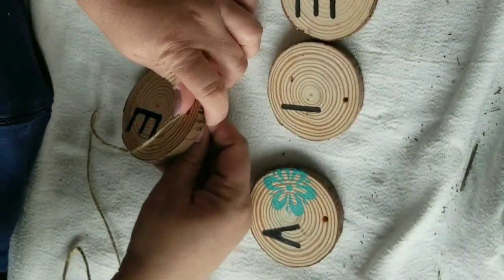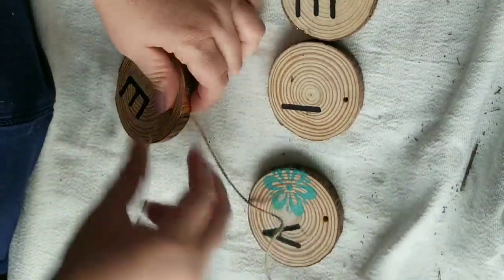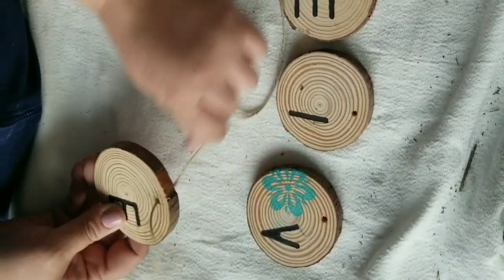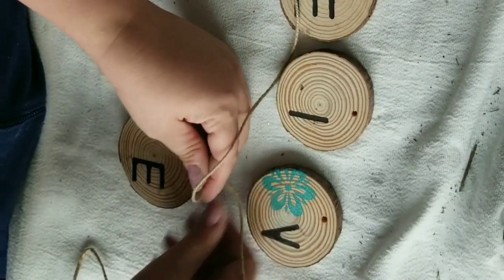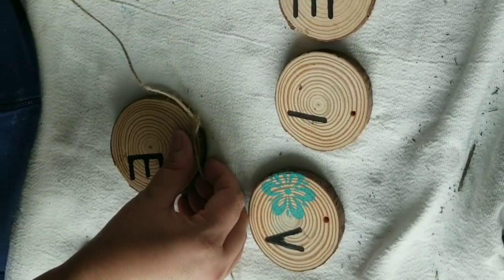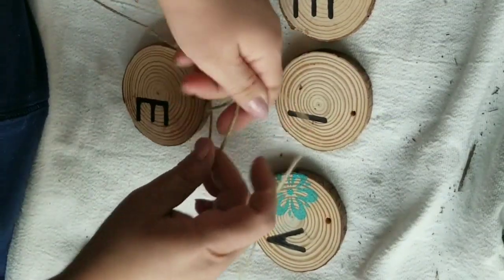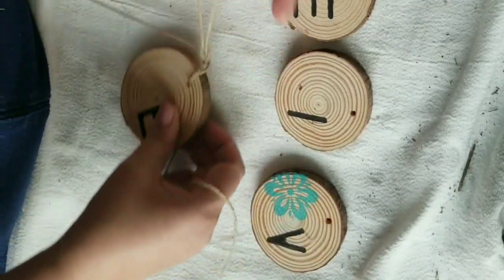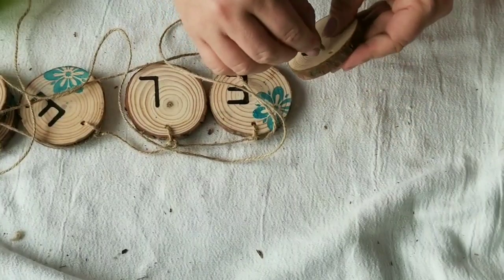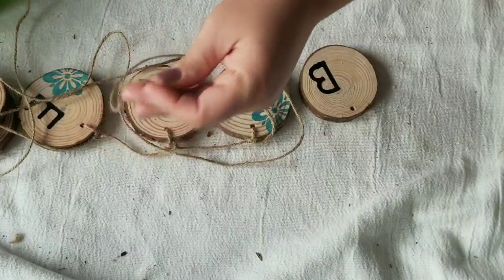Now I am adding the jute twine that came with the wood slices to create the banner. I start with the last letter and tie a knot so the letter doesn't move or roll down. I make sure each knot is secure without being too thick. I do this for all of them, leaving about two to two and a half inches from knot to knot, with about a half inch of space between each wood slice.